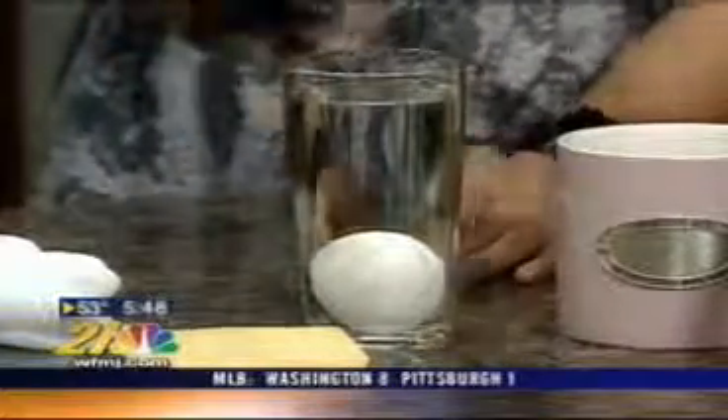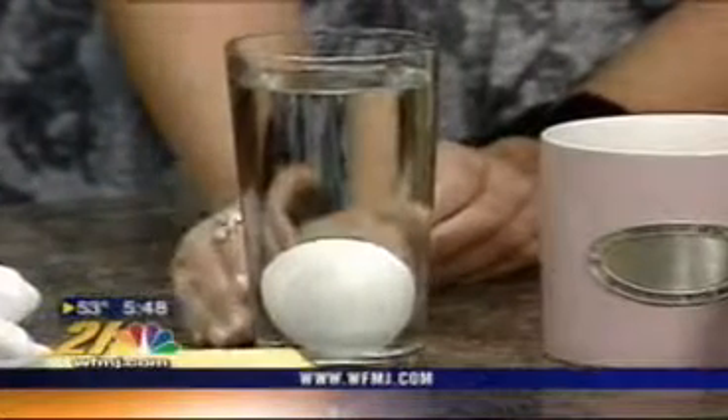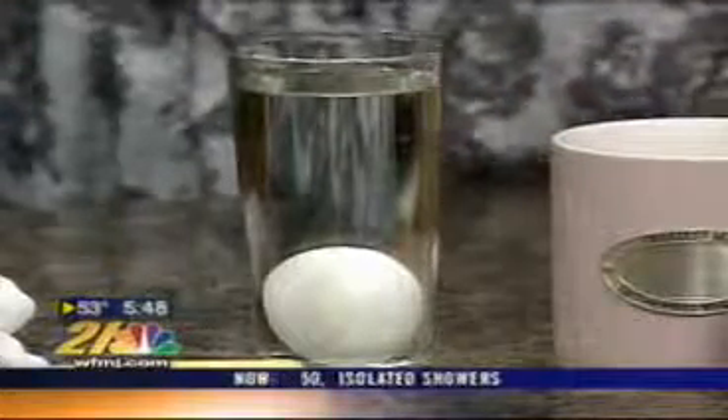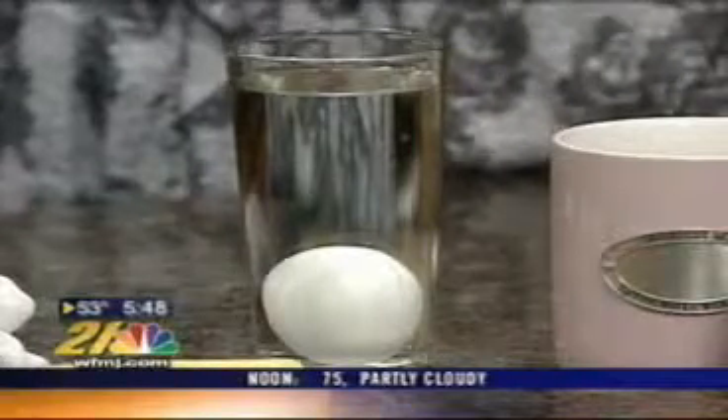This is an old trick — my mother taught me this. Put two tablespoons of salt in some cold water. If the egg drops to the bottom, it's completely fresh. If it floats to the top, that doesn't necessarily mean it's a spoiled egg — it just means it's a little more mature. You'll want to crack it, take a look at the coloring, and smell it before you actually use that egg.